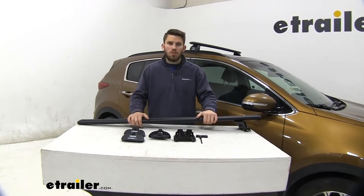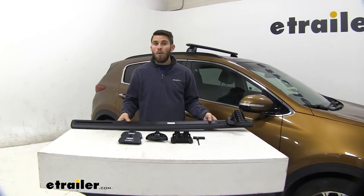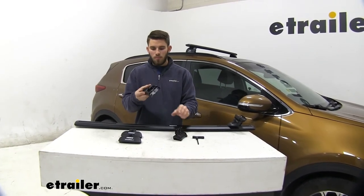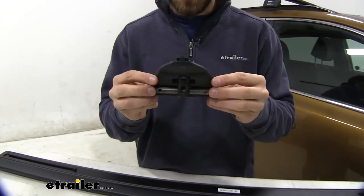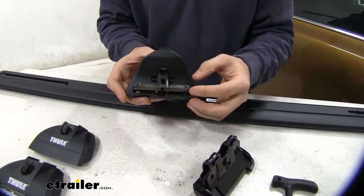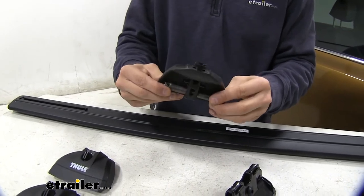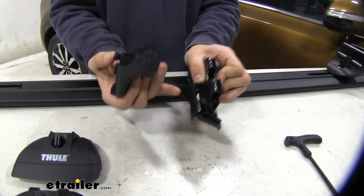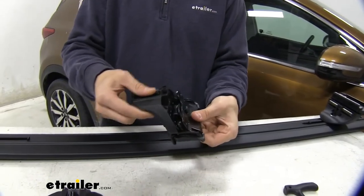We're going to get the back crossbar assembled — you can see our front one's already installed, and it's going to be the exact same process. Flip over our crossbar and get our kit assembled. Take our podium foot pack — you see this silver bar on the back side. Right now it's not in the correct orientation; there are two holes here but we need the center hole up. So we pull it out, twist it 90 degrees, and now you can see there's a center hole right there. We push that back in, then feed this bolt into that center hole and get it threaded on.